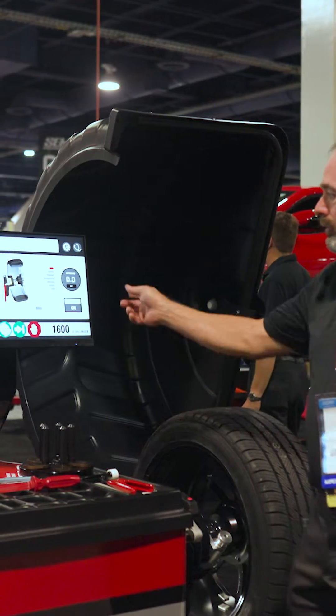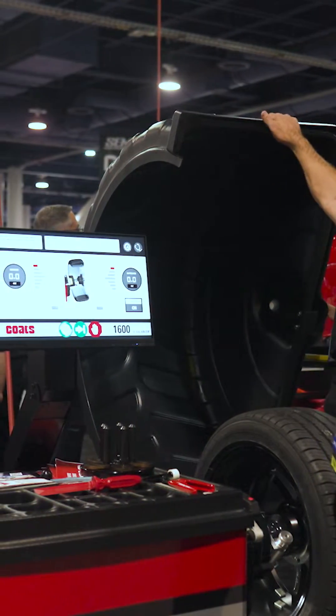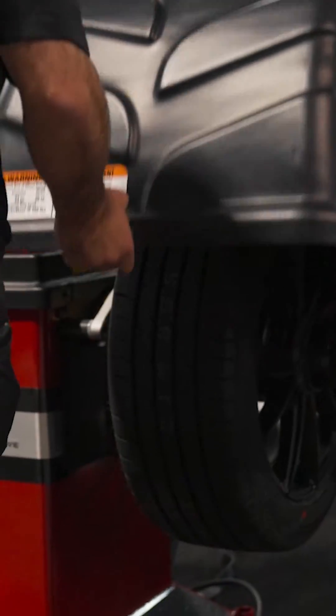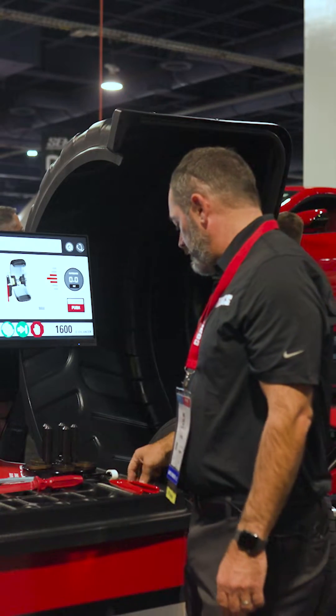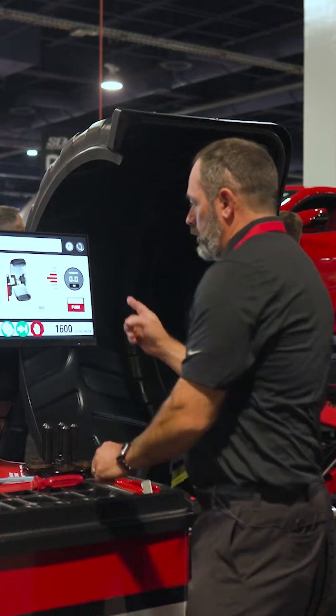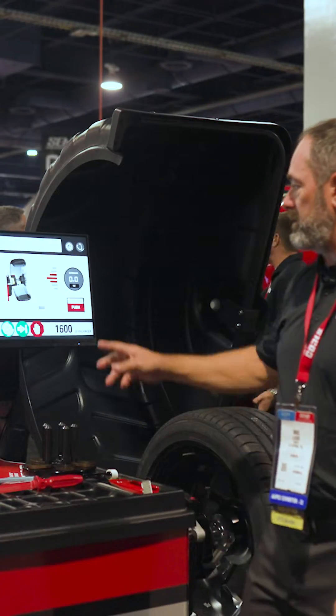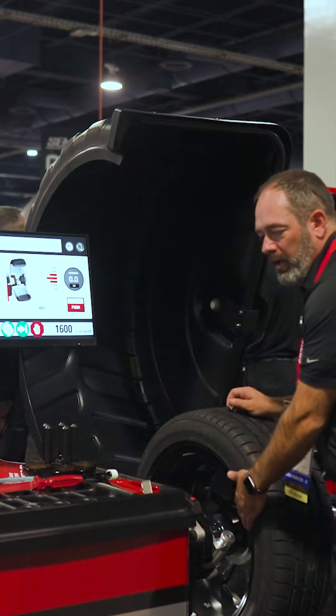Now I have both locations for both tape locations. Now I'm going to lower the hood. One of the features on this balancer is Pro Balance — this feature is where, after you have major improvements on your dynamic balance both inboard and outboard, you've made weights and you've put them in the right locations.